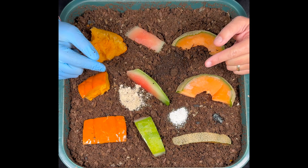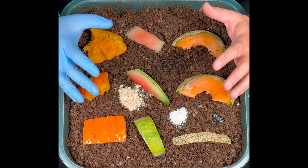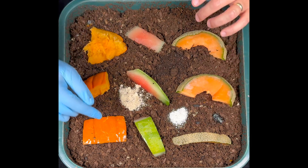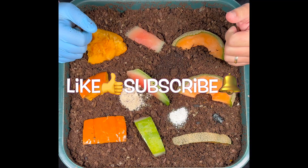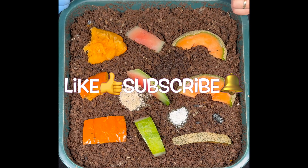I'm going to continue filming this for about a minute each day, then string together the whole time lapse so we can see which melon they go for and what they do with the different amendments. Hope you're all having a great day and your worm bins are doing fantastic. Happy vermicomposting, everybody - take care!